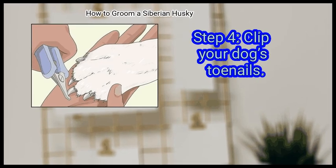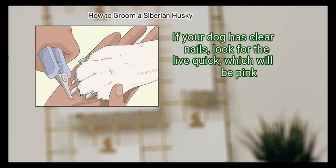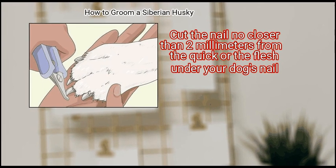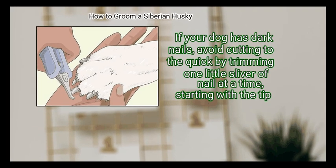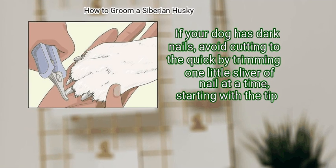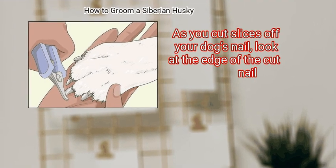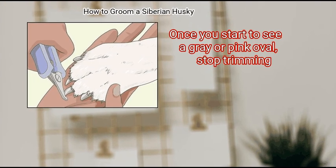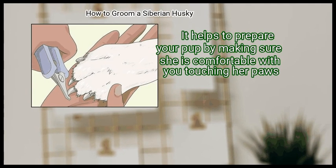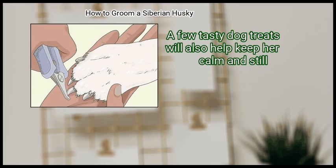Clip your dog's toe nails. Knowing where to trim your dog's nails takes some practice and skill. If your dog has clear nails, look for the live quick, which will be pink, and cut the nail no closer than 2 mm from the quick. If your dog has dark nails, avoid cutting to the quick by trimming one little sliver of nail at a time, starting with the tip. As you cut slices off your dog's nail, look at the edge of the cut nail — once you start to see a grey or pink oval, stop trimming. Most dogs dislike getting their toenails trimmed, so it helps to ensure she is comfortable with you touching her paws, and a few tasty dog treats will also help keep her calm and still.